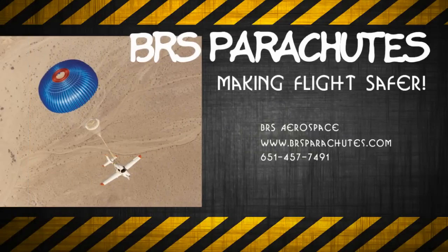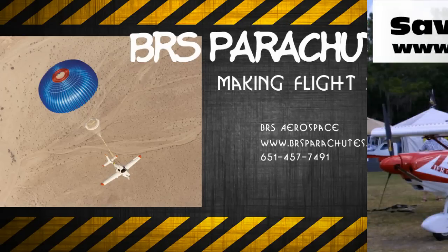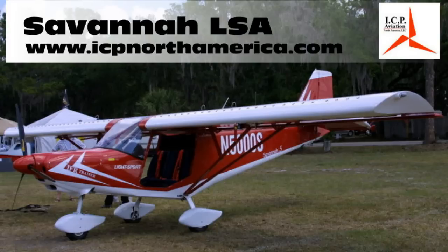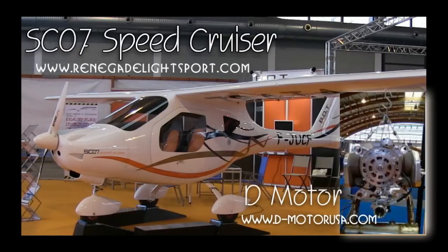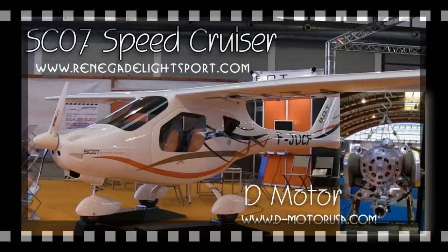The Light Sport and Ultralight Flyer would like to thank BRS Parachutes for providing air transportation to and from Aero. We would also like to thank ICP North America for supplying our accommodations at the show, and Renegade Light Sport Aircraft for transportation and meals during the show. Thanks to BRS Parachutes, we're able to make this series of videos for you.